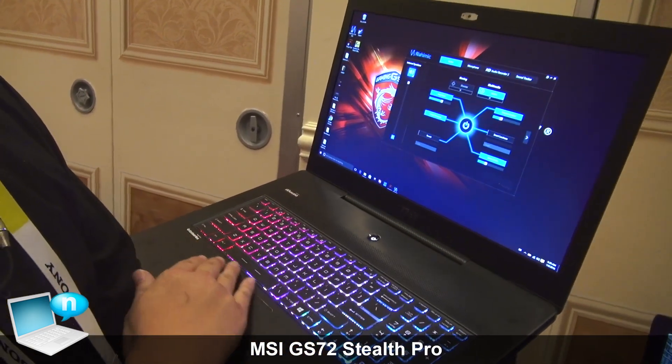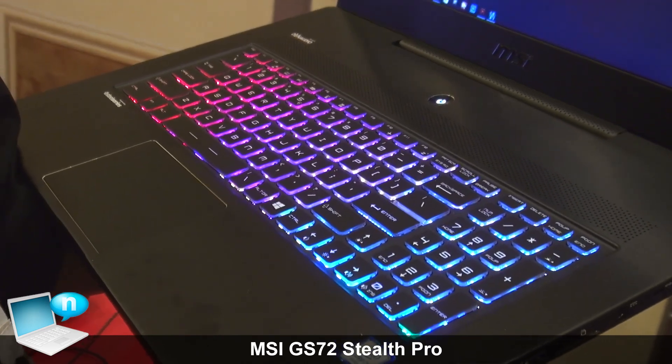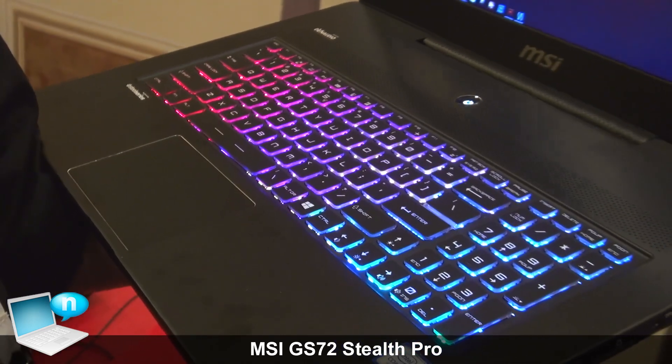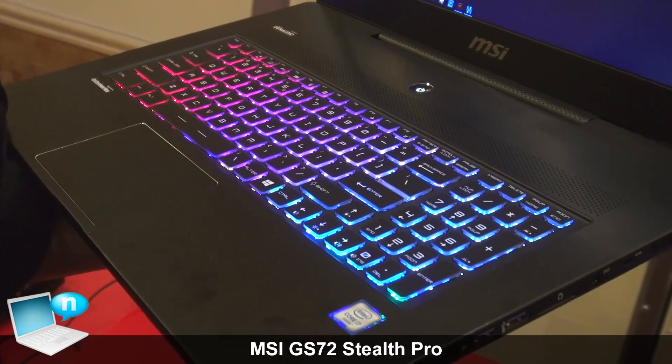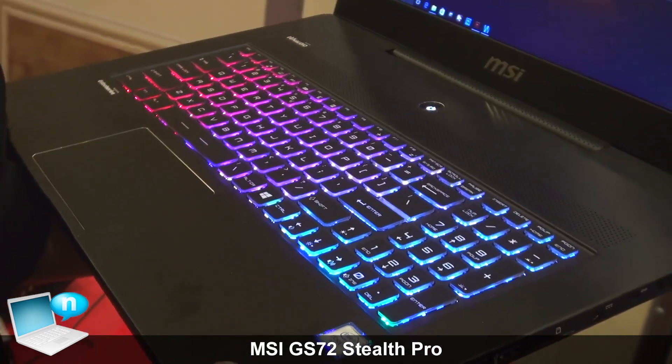You still have the SteelSeries keyboard, and like we mentioned in the previous video with the GT72, it's also using the new silver lining print keys as well, so you get a lot more lighting from the system.